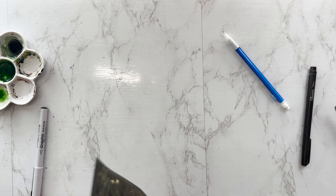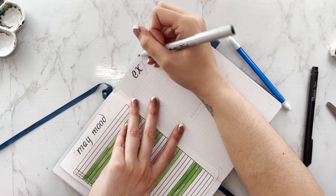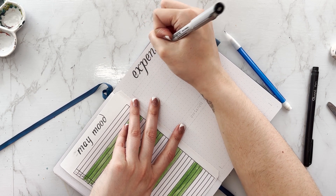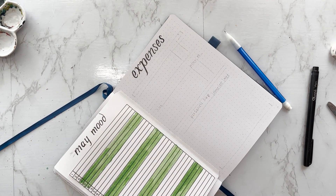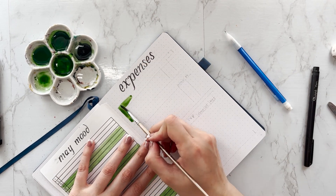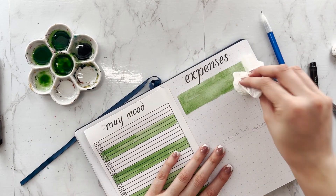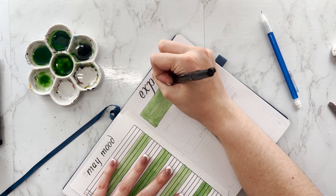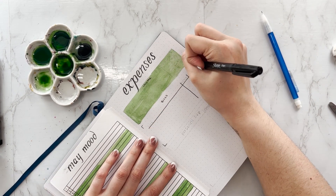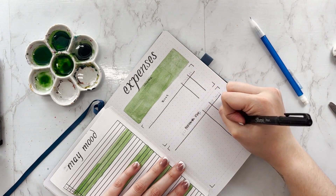I'm going to use some double-sided tape to put the cover page in, and then I'm moving on to my expenses tracker. I've been doing this expense tracker for a while. I colored in the top box to track what's coming in — my income. The second box is for my monthly bills, so expected expenses. The third box is specifically for personal expenses, like going out to eat or buying a book or a movie, just to keep an eye on it.